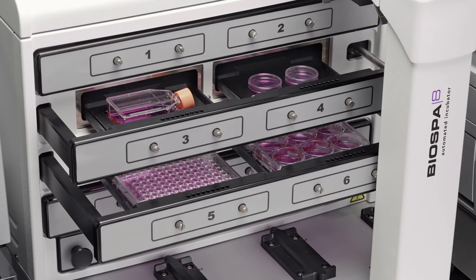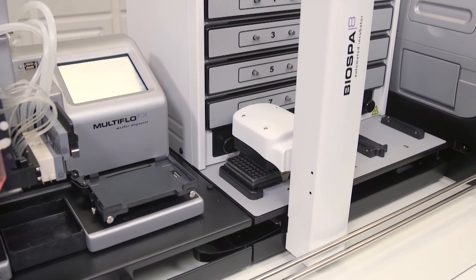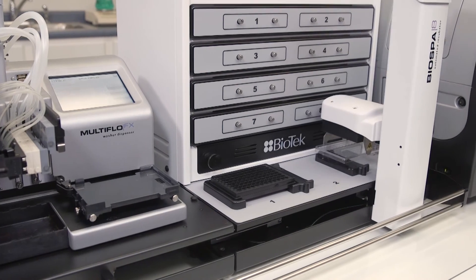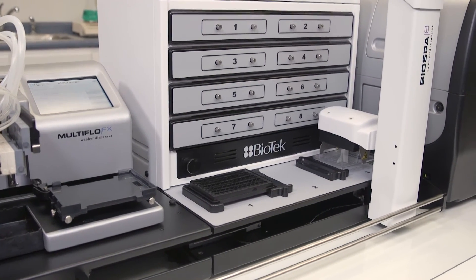BioSpa 8 is compatible with low-density cell culture microplates, high-density assay microplates, as well as cell culture vessels such as T25 flasks. The robotic arm is equipped with a gripper that can handle lidded and unlidded microplates and will automatically remove lids when required.